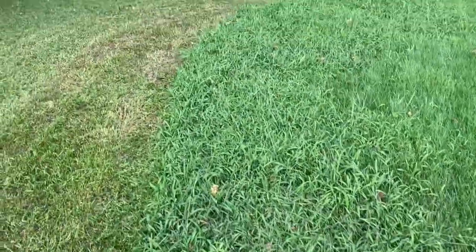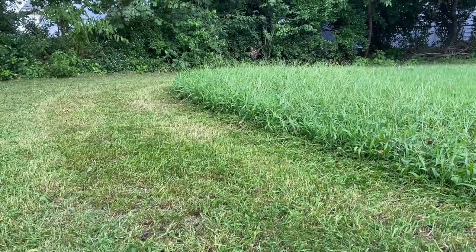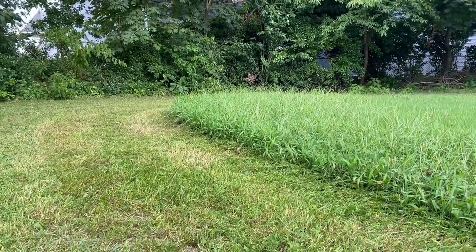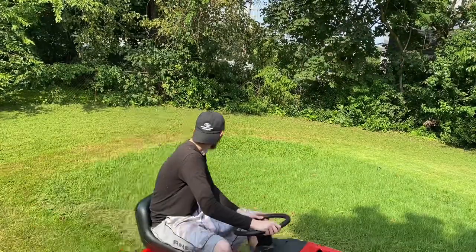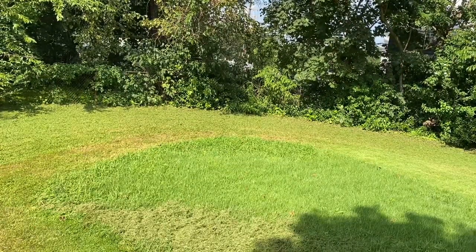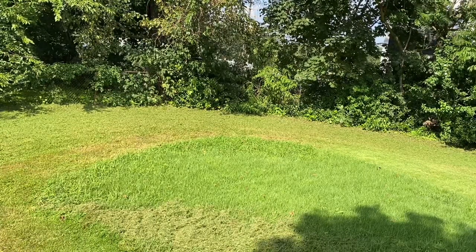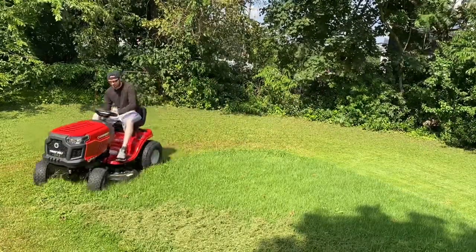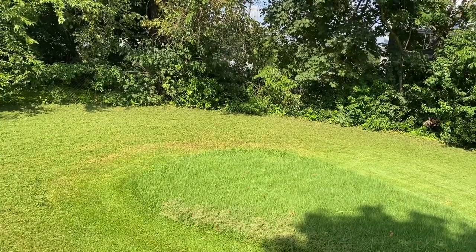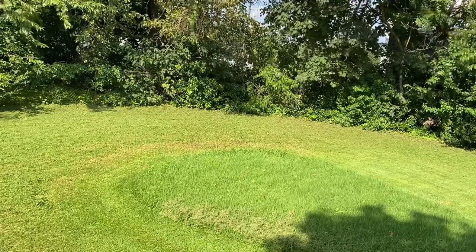Alright, I wanted to stop to show you guys how tall this grass is that I'm just cutting through like butter. It's gotta be at least a foot high at some parts, and I'm just cutting right through it.